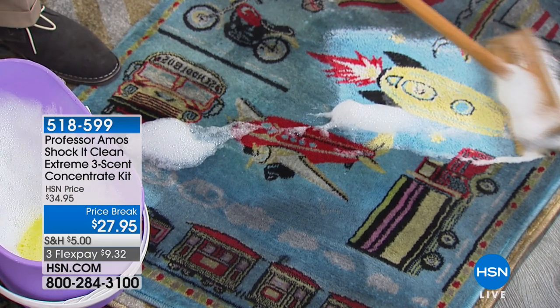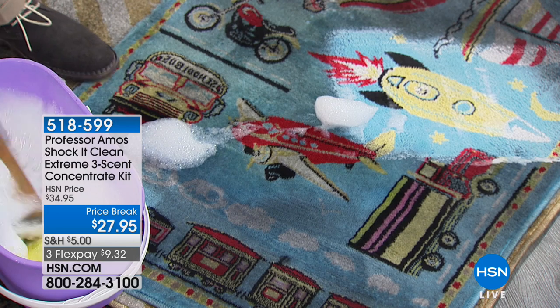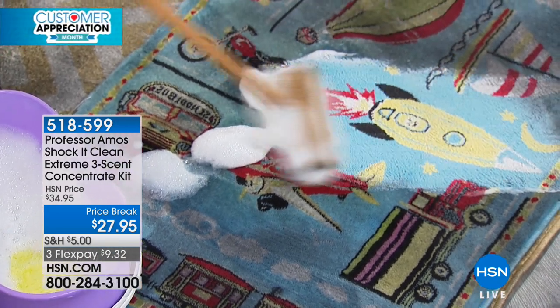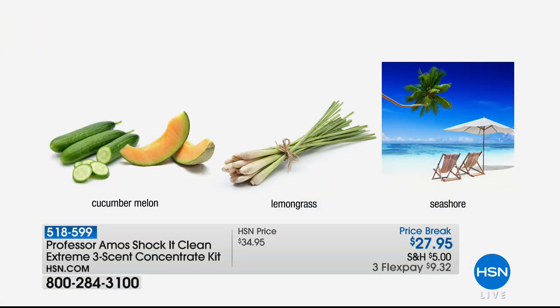Professor Amos is back with the Shockit Clean Extreme. You get all three scents in this concentrated kit — cucumber melon, lemongrass, and sparkling seashore. These are concentrated formulas, and you're spending just $27.95 on three bottles.